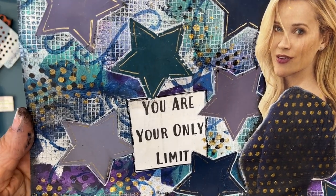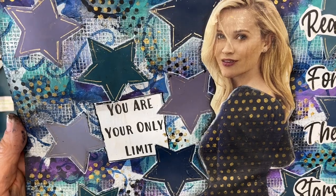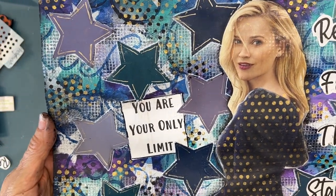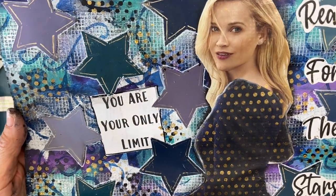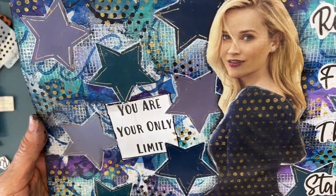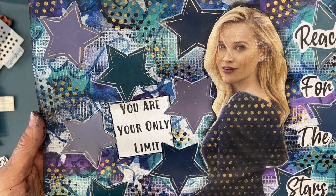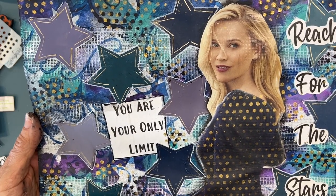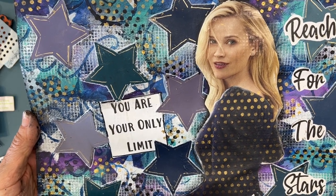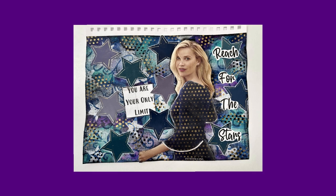And there we have the finished page. I love the color combo and I love the texture. It was a struggle, but I learned a few things and had fun in my studio. Thank you so much for joining me. I hope you try this color combo — teal, purple, and blue. Until next time, go get creative!